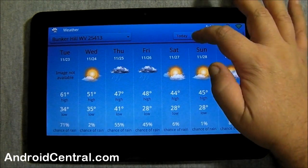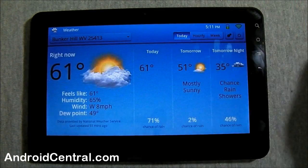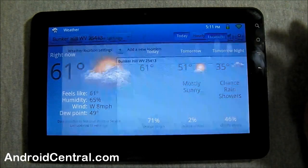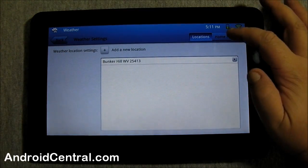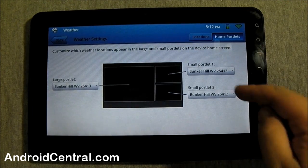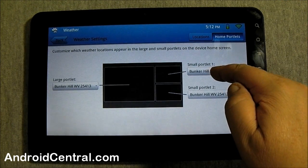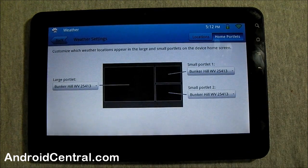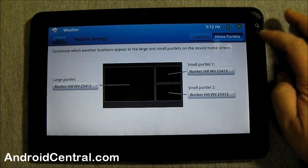There's the weather. Visually it looks good — you can look at the weekly view, hourly view, or today. It gives you all the information you want. If you go into the settings and set your location, under 'home portlets' — they call them portlets — you can assign a certain thing to each individual box on the home screens. It comes out of the box set up this way, but you can configure it however you want.